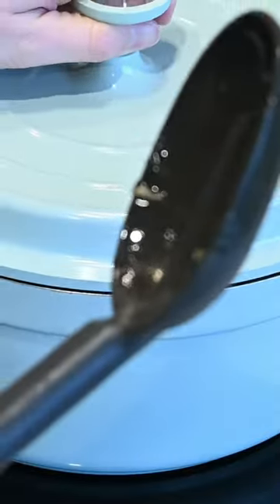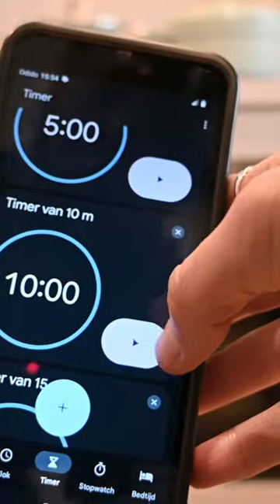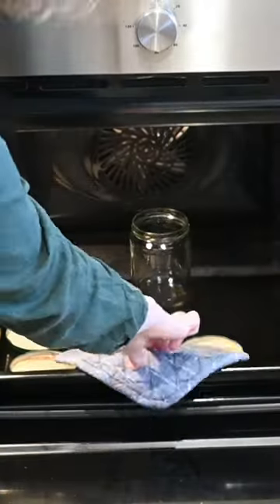To get the jars ready, I put them in the oven. Then basically what I did is just pour it into the jars, making sure to clean up all of the edges before putting on the lid.